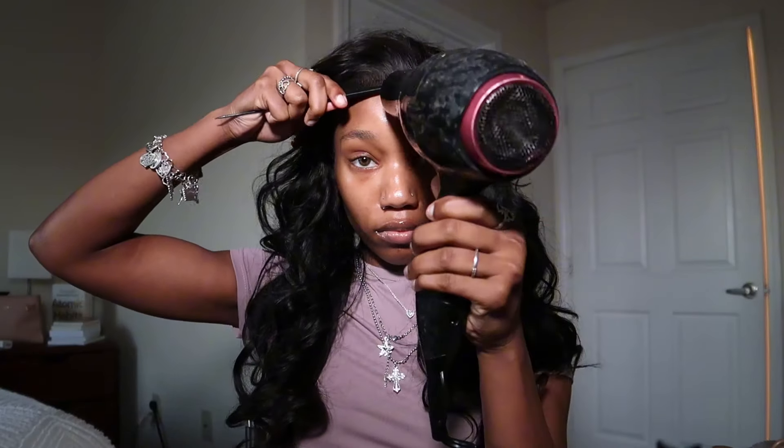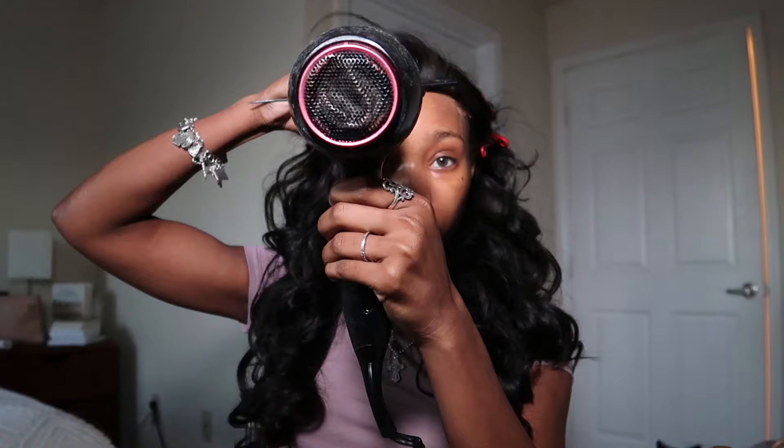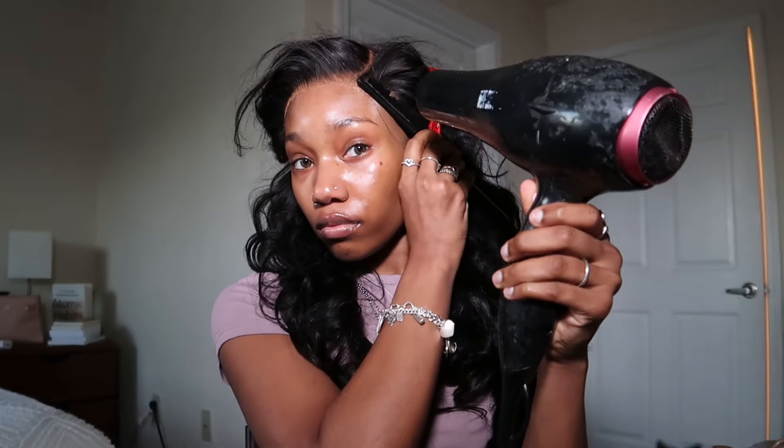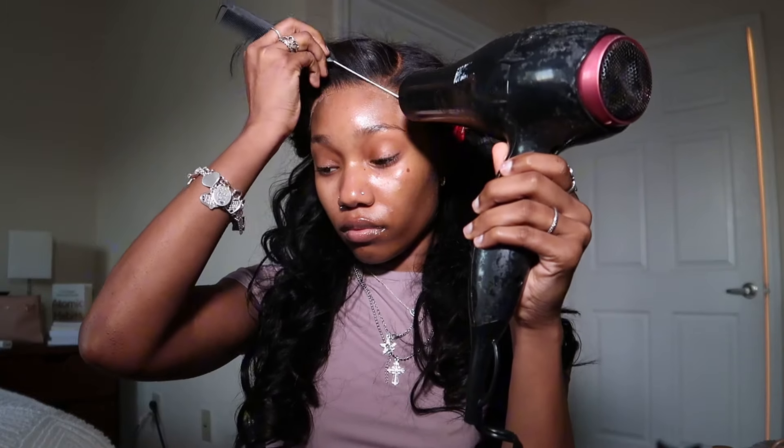I like to press it in one more time and then take my blow dryer and blow dry it in. This is so that the glue can dry with the lace, because you don't want to put your band directly on it — the band can push the wig back. By doing this you're allowing your glue to dry and your lace to be laid where you want it, nice and flat.